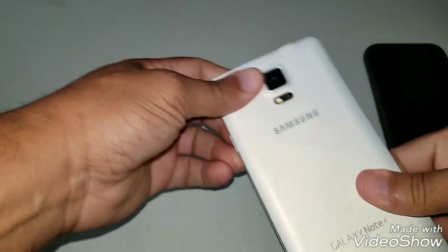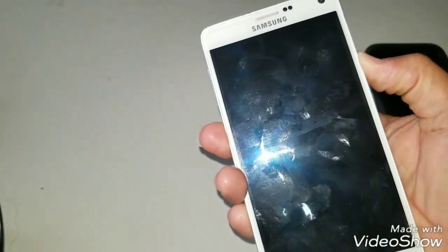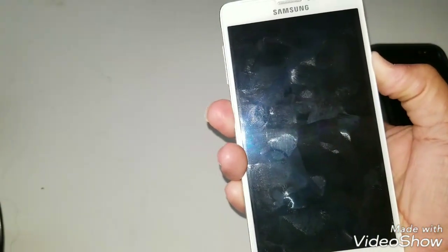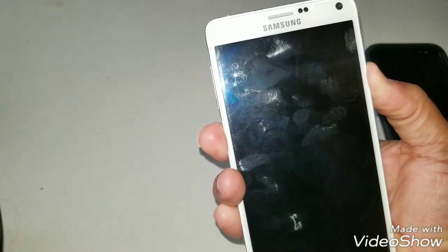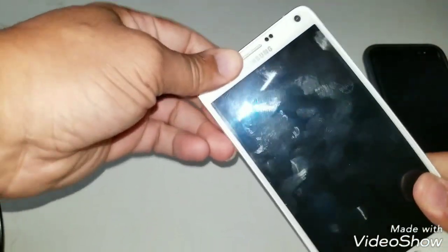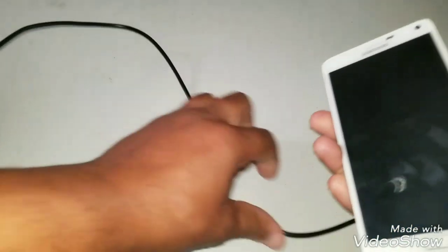Okay guys, power it up. Now it doesn't want to power up at all — we're not even getting a power up with the new battery. For some reason now it won't even... hold on a second, let me see what's going on. Now I won't even power up, now I won't get anything. It's a dead screen.